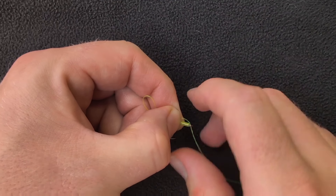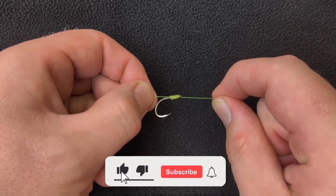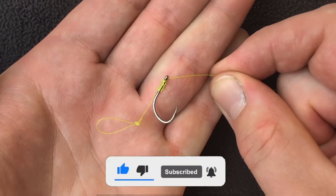I hope you found this tutorial useful. Thank you for watching.